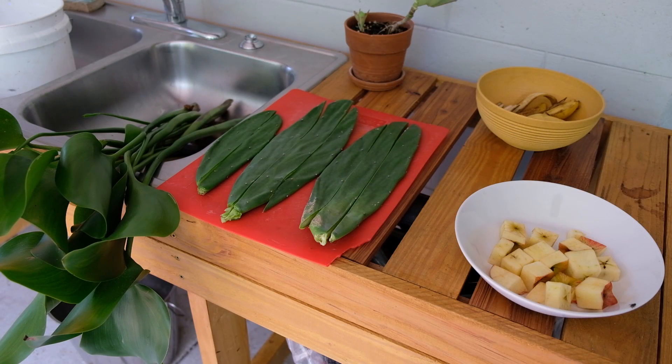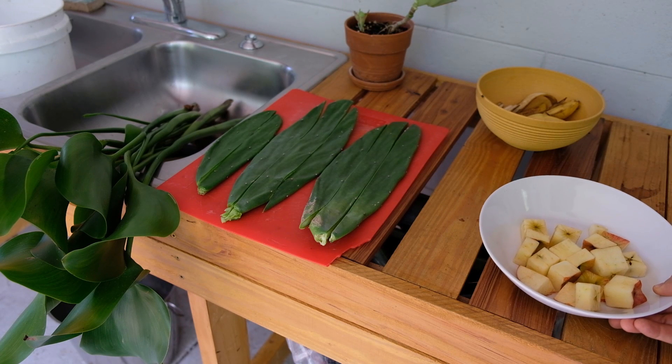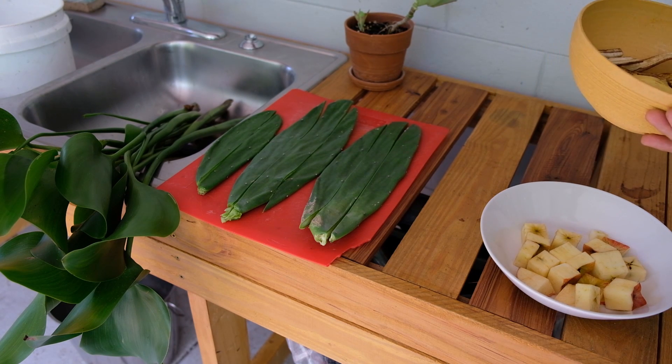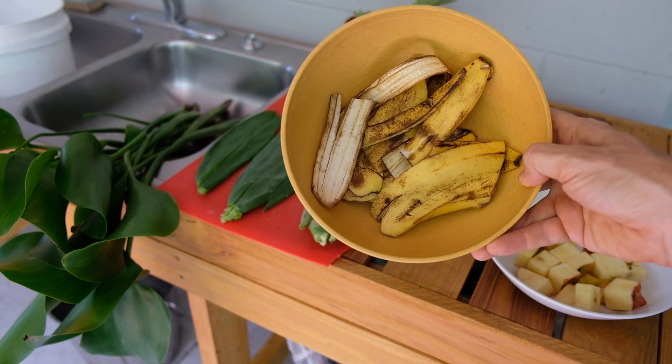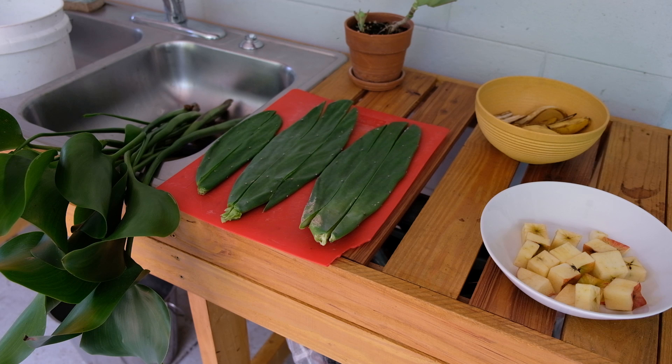So let's see what's on the menu for today. First off, we have some apple cores. The remaining ingredients are products from the garden. We have banana peels left over from my banana trees, and then we have nopales cactus. It grows so well here at the house that I can hardly keep up — it's a great food source.